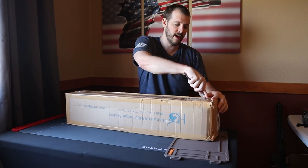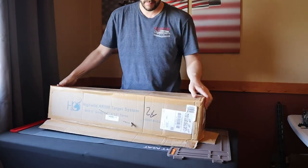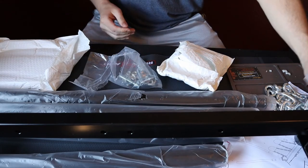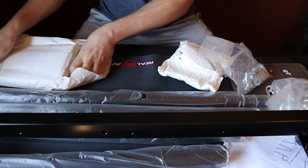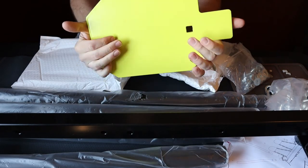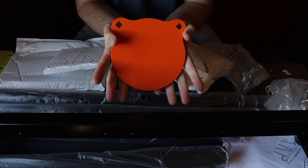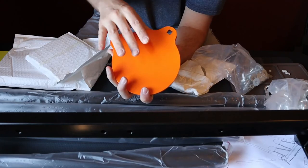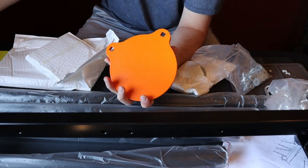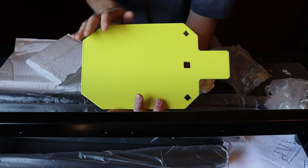We're going to open it up and show you exactly what it comes with. It comes with two sets of chains — one for each steel plate. It weighs what you'd expect for three-eighths inch steel. The six-inch plate — this three-eighths inch is actually rated to be shot even with .223, so let's go ahead and hit it with some .223.